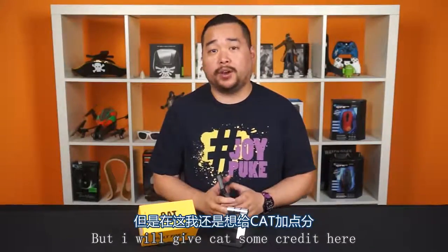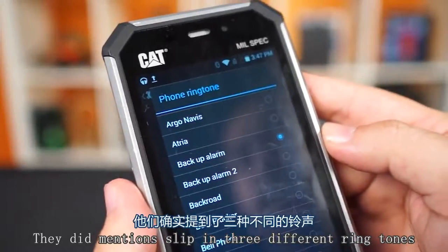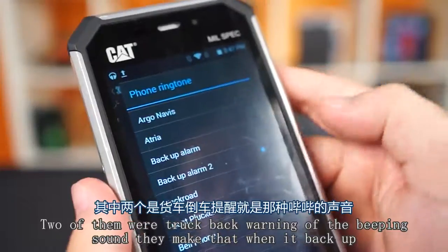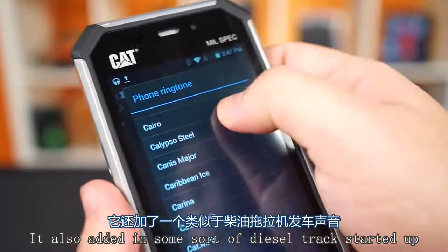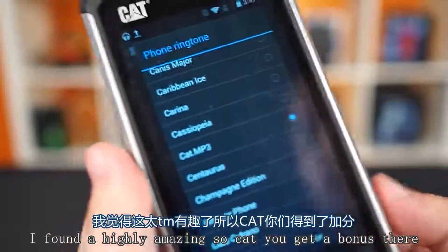But I will give CAT some credit here. For the selection of stock ringtones, they managed to slip in three different ringtones. Two of them were truck backup warnings — the beeping sound trucks make when they back up. And they also added in some sort of diesel truck starting up. I found it highly amusing. So CAT, you get a bonus point there.